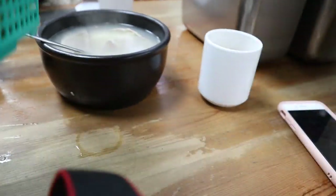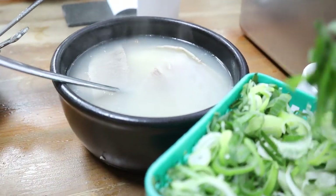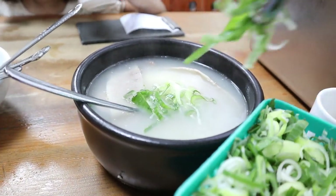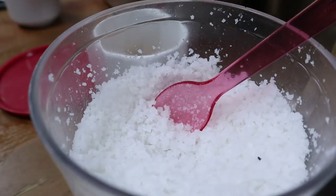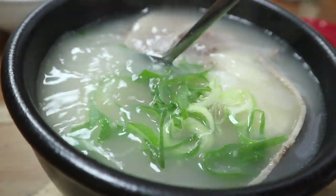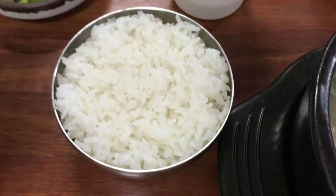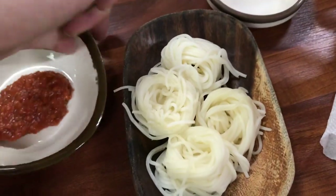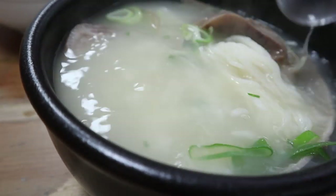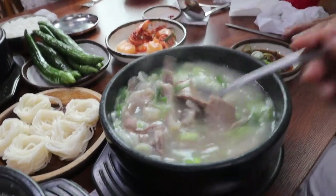It's this really savory white bone broth made of ox bones, usually the legs. It's cooked for a long time and it takes on this milky white color, and a lot of times when it comes to the table it's unseasoned and you have to season it yourself with salt, pepper, and green onions. Sometimes they will put rice in the bowl or give it to you separately, and they also add these thin white noodles to the soup. This is one of my go-to soups when everyone in my family is sick. I think it's really nourishing and hearty, and in my opinion, this is the Korean version of soul food.